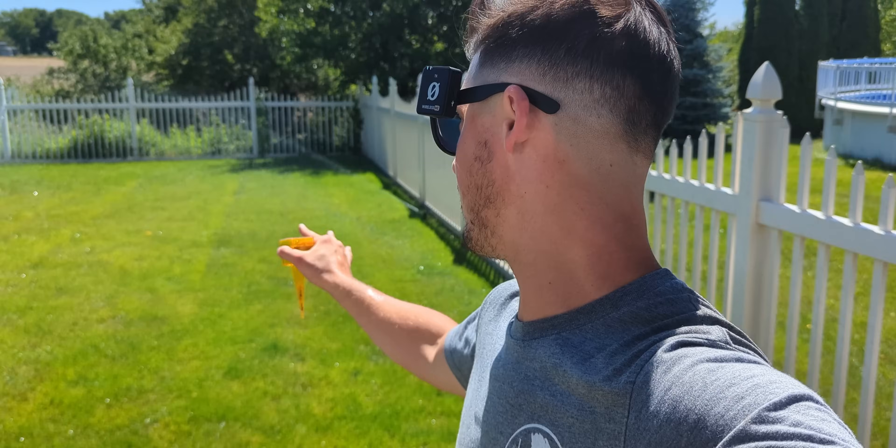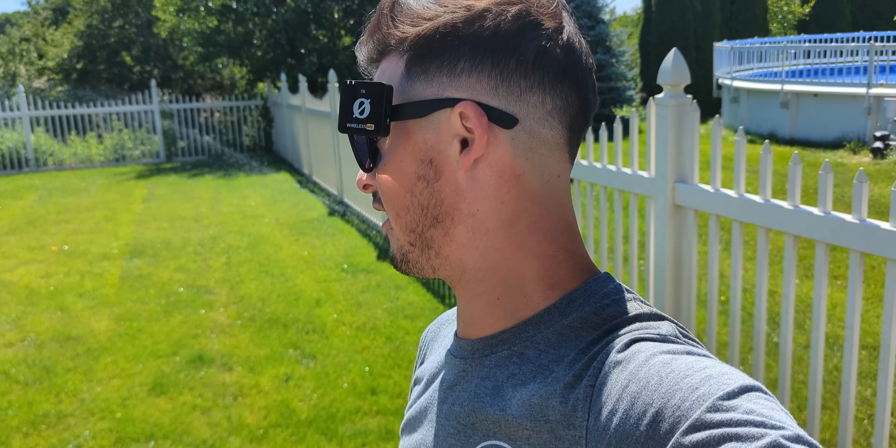Look at that green color — look at how good that looks. That's the 2600 app we did two weeks ago kicking in nice. Test that irrigation. Make sure it's working properly. You're going to need it once we get really hot and dry here in the next couple of weeks.